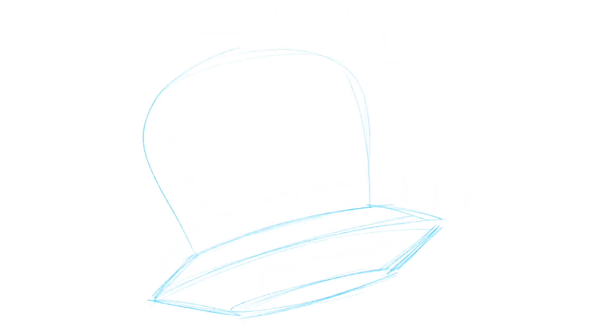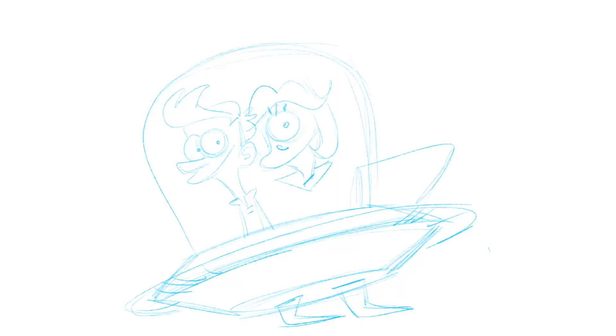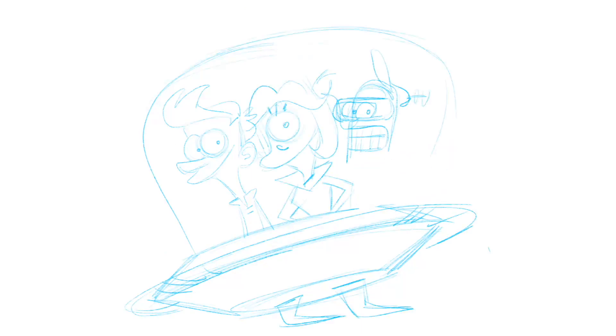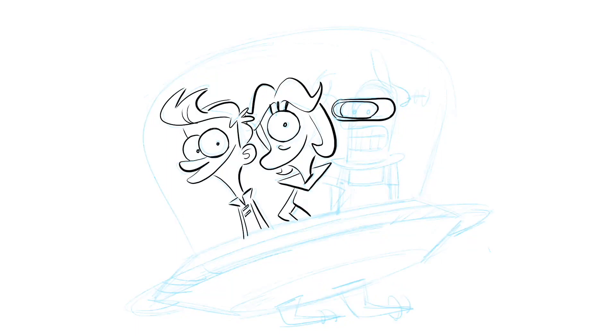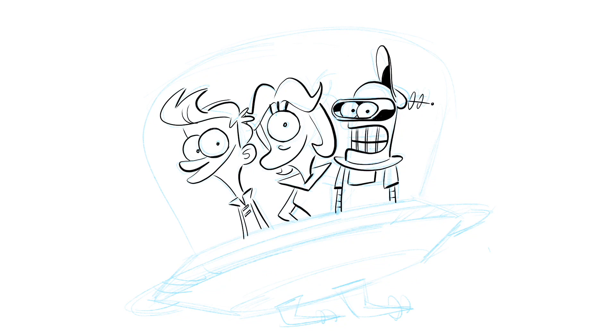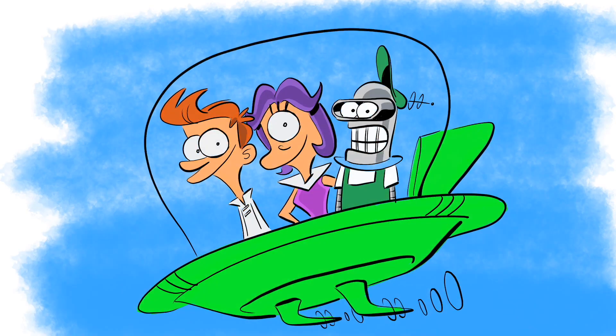Next up is Futurama. There's a classic animated cartoon by Hanna-Barbera called The Jetsons, so I thought let's put these two together. Here are the Futurama characters in a classic Jetsons car — I love that car, I love the sound it makes too. Here's a really cool Jetsons pose with Fry as George Jetson, Leela as Jane Jetson, and of course Bender as Elroy Jetson.